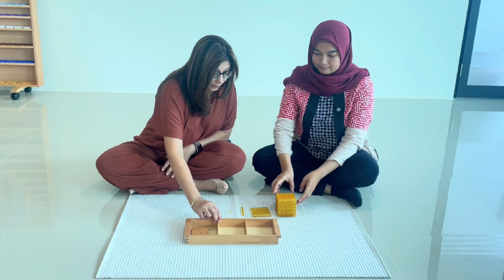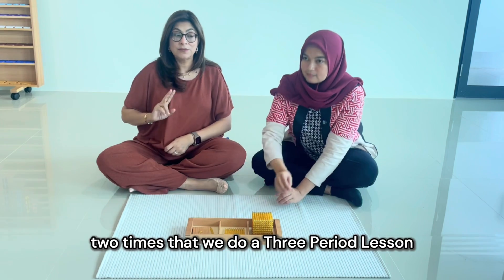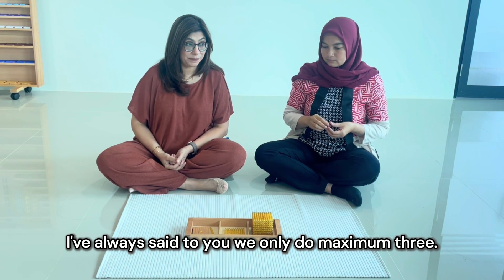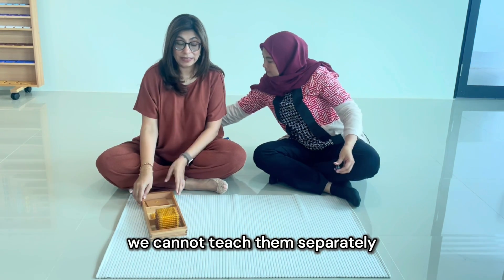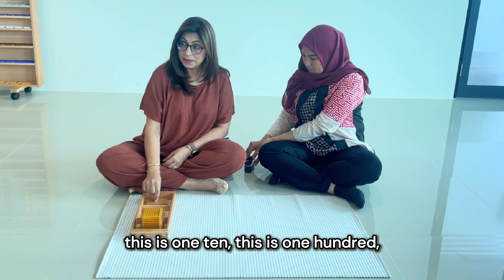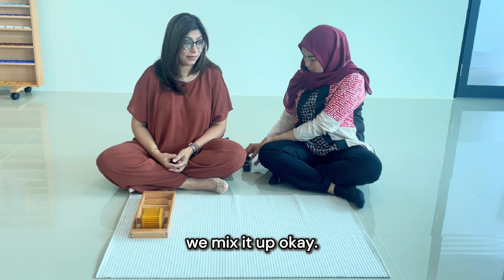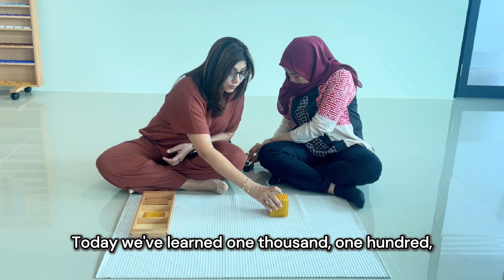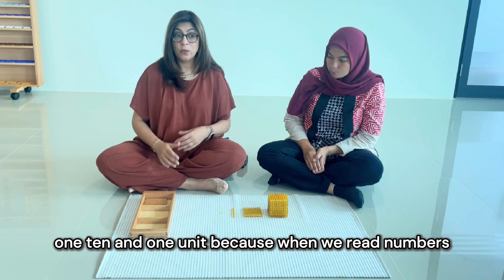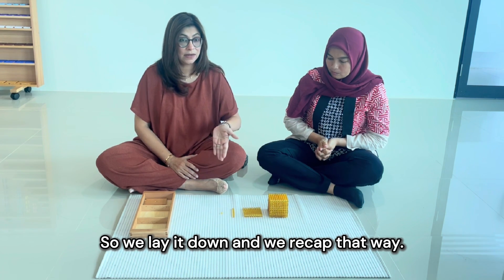This is one of the two times that we do a three-period lesson with four items. Otherwise, we only do a maximum of three. But because we have to teach these all together, we present starting with the unit — one unit, one ten, one hundred, one thousand. Periods two and three, we mix it up. When we recap, we start from the thousand: today we've learned one thousand, one hundred, one ten, and one unit. Because when we read numbers, that's how we read them — we say 1,522. So we lay it down and recap that way.